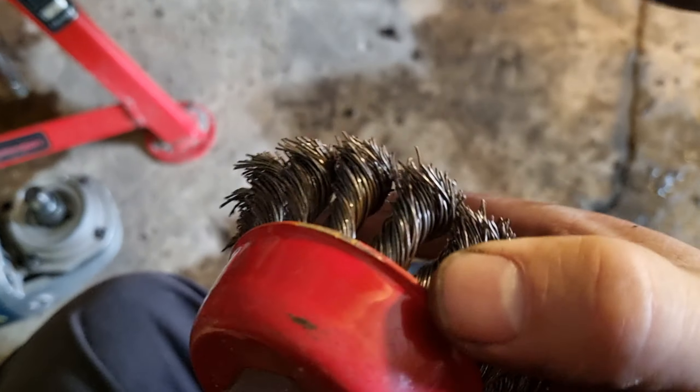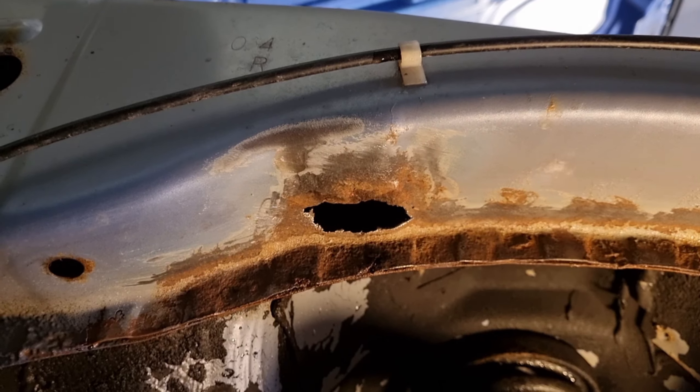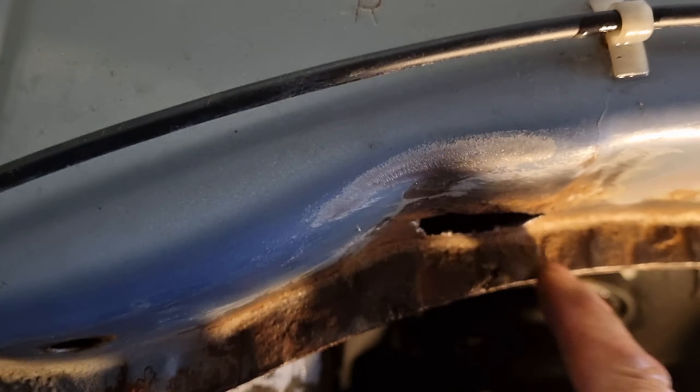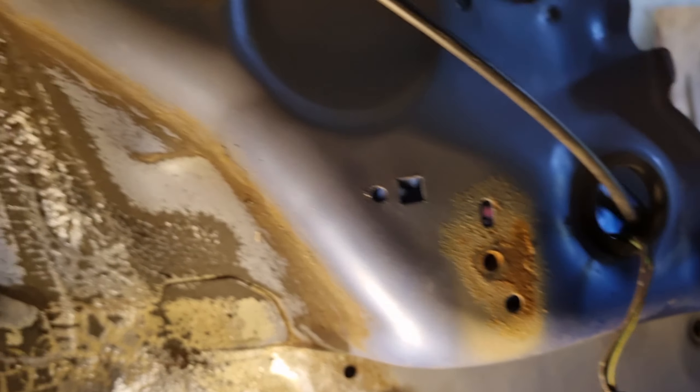I hit it with the knotted wire wheel on the grinder and that happened — so it's got a hole in that. That needs welding up. I'll cut it back and just put a piece in there to sort that out, but it's cleaned up pretty well under here. This is the kind of thing that needs sorting now, otherwise it's gonna be a problem — there's gonna be nothing left of this in the future. I need to get on it.